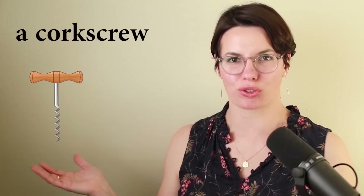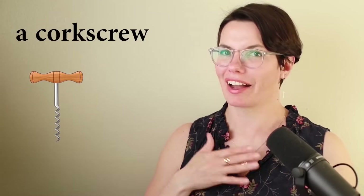A corkscrew. This is a corkscrew. I have a corkscrew. Do you have a corkscrew? I need a corkscrew to open a wine bottle. Do you need a corkscrew to open a wine bottle? That's right, I need a corkscrew to open a wine bottle.